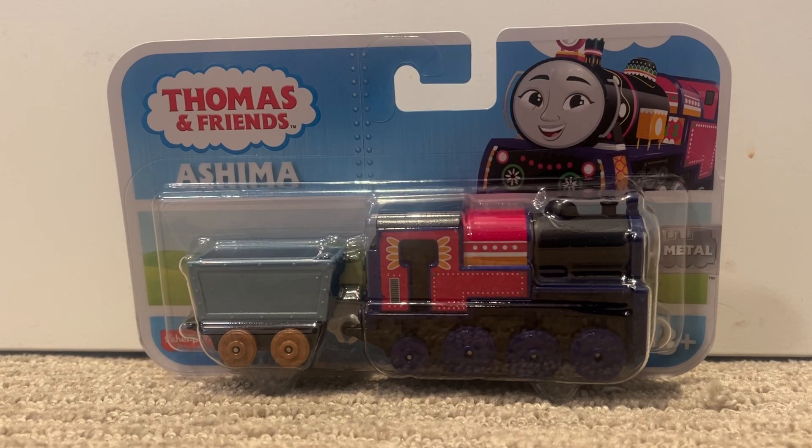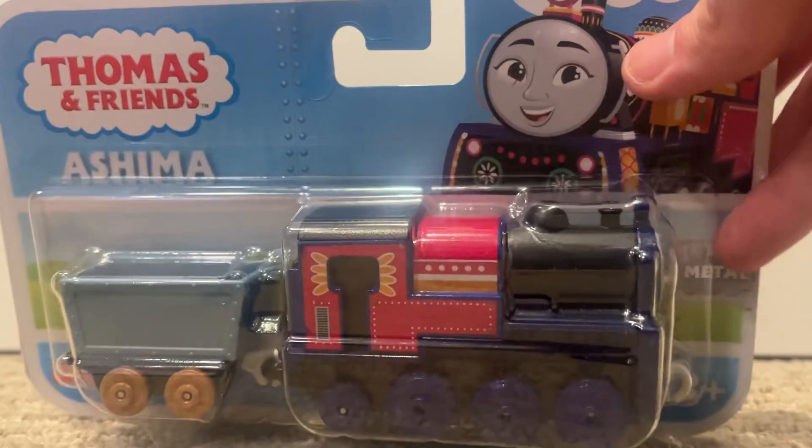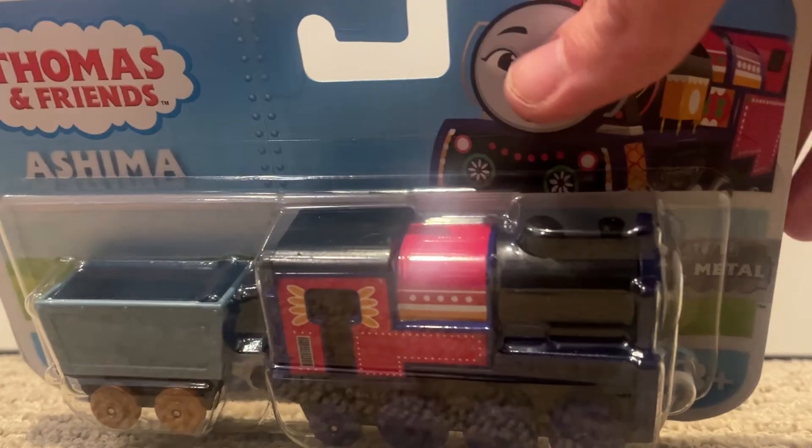What is up everyone? Today we have an unboxing of Thomas and Friends' Push Along, or metal for short. We got Push Along Ashima. Yes, it's Ashima.